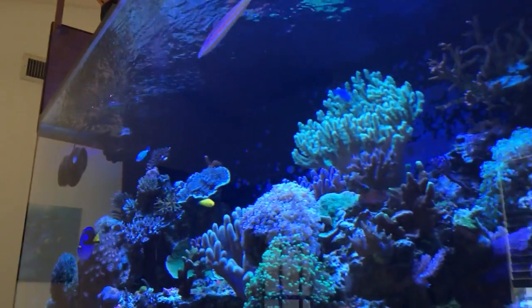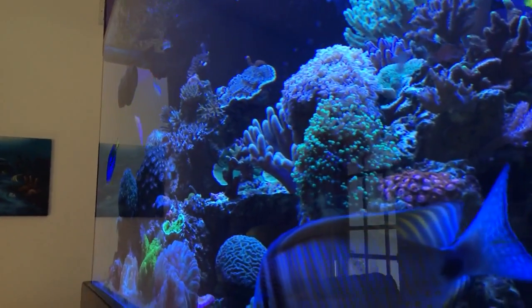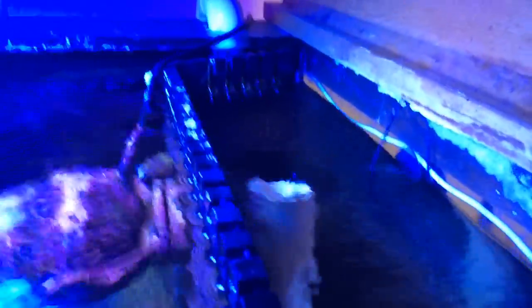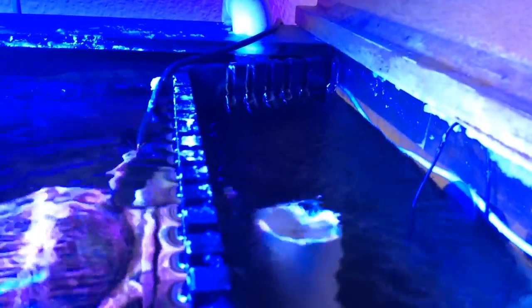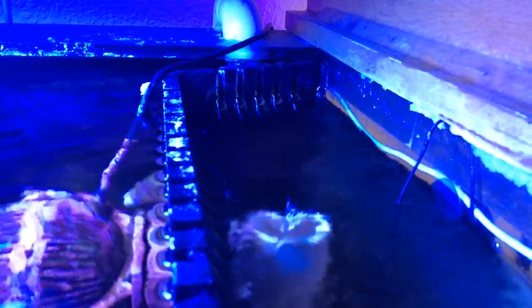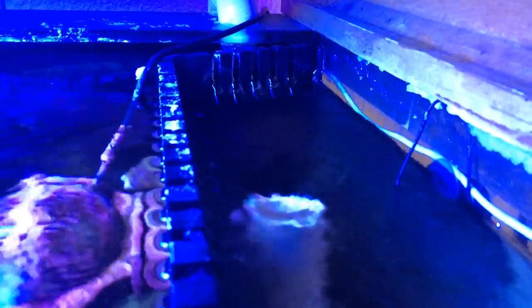I'm going to go ahead and completely close the main drain valve that I showed you earlier in the video. So now this main drain on the right is completely shut off. Right now all we have draining this tank is this standpipe, and you can see it and you can hear it gurgling. That's basically what a Durso alleviates. So we're comparing the Herbie and the Durso method — the 90s and the teeth and the hole on top create the Durso, which essentially silences this.